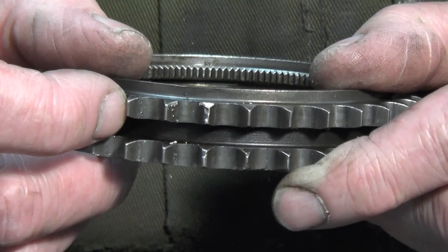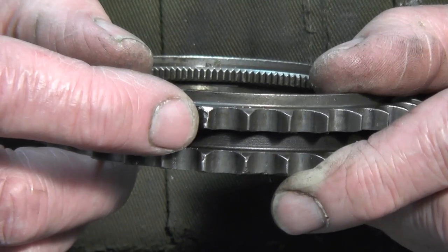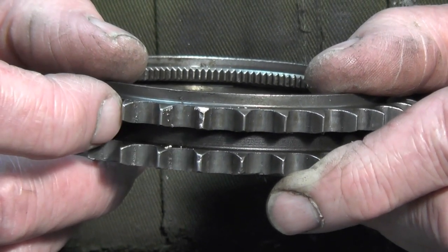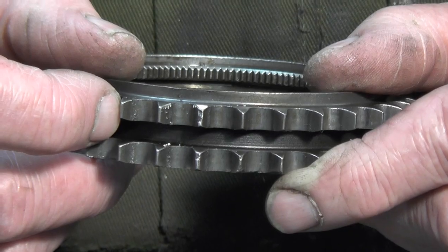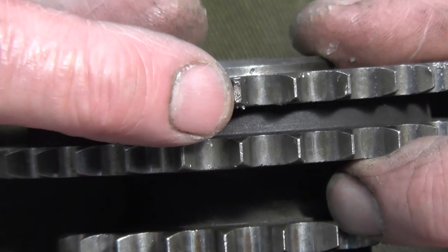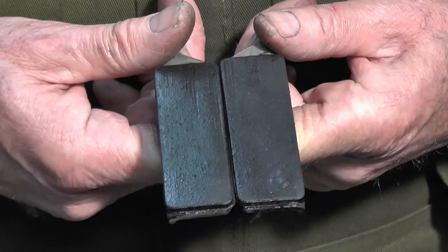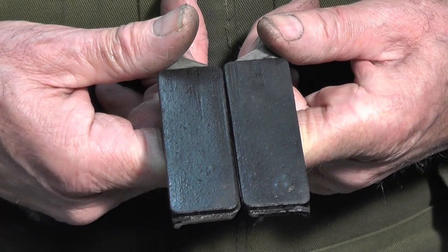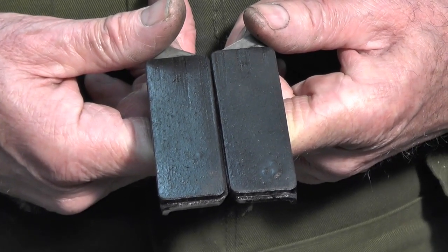The timing gears — the camshaft timing gears, one of them, hopefully you can see, has got part of the tooth missing, as has the intermediate gear. The timing chain dampers were of very poor quality, which hopefully you can see. This was obviously all replaced, together with the new timing chains and the new timing chain tensioner.